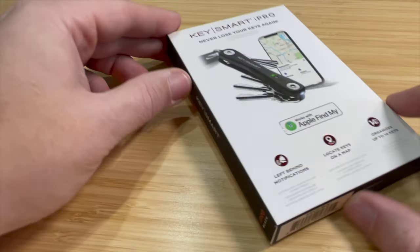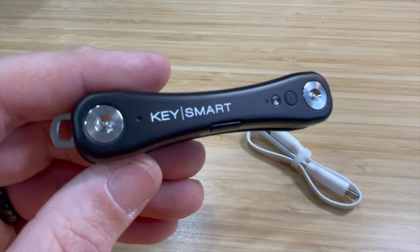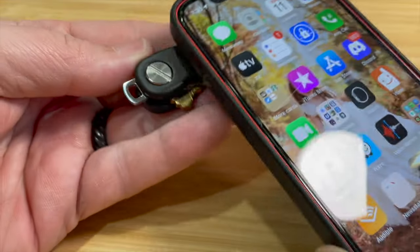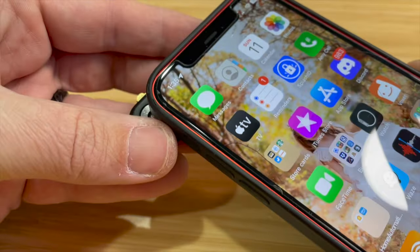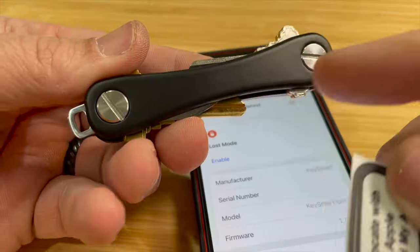This does not have ultrawide band, so if you're looking for the precise finding feature, this does not have that, nor does it have NFC capability. So if someone tries to scan it with their phone, there's no way of knowing that this works with Apple's Find My, and there are no markings on here unfortunately. If you can get some type of sticker, that would be wonderful to put on here.